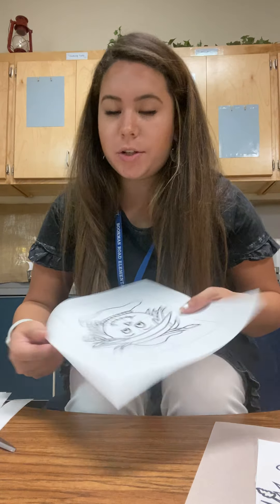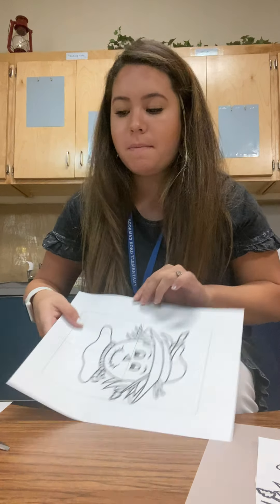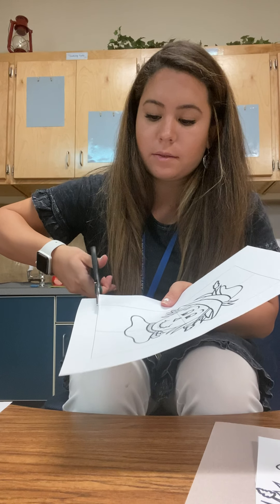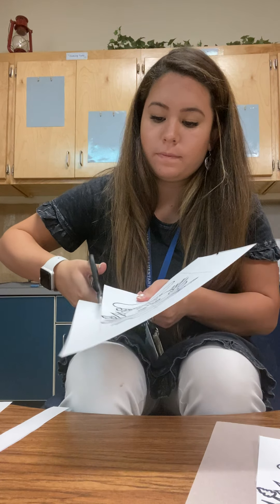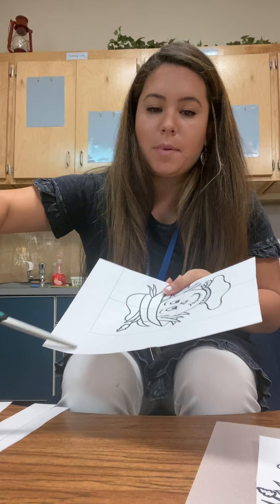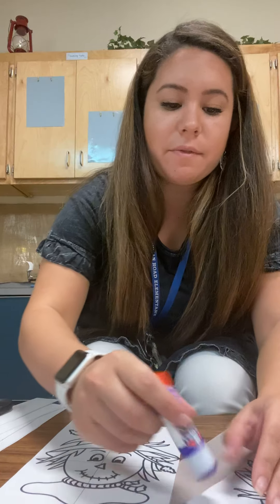Okay, now friends it's your time to shine. We're gonna cut along the black lines and across the middle lines. I'm gonna cut with you. First I'm gonna cut the outside lines — along this black line, and this black line, and this black line. Alright, I'll give you a few more minutes to get that cut, friends.